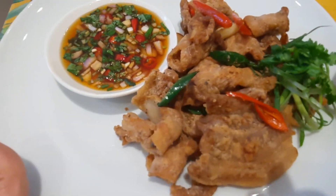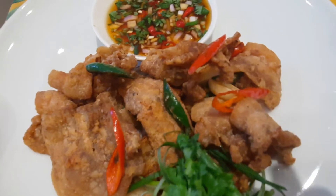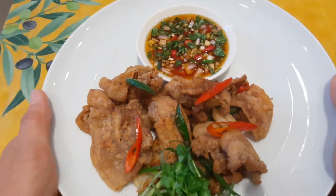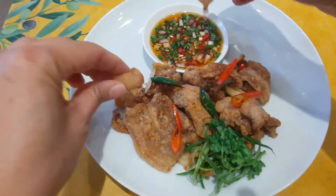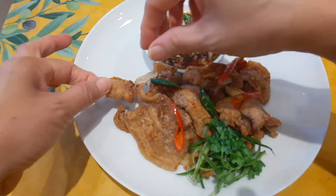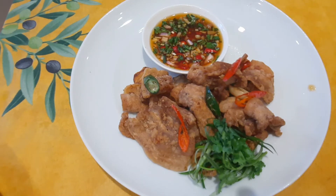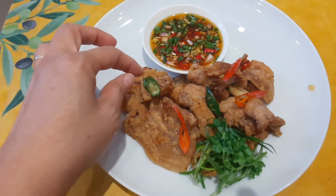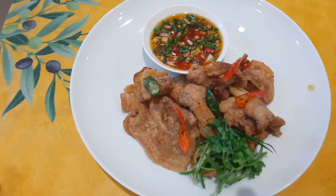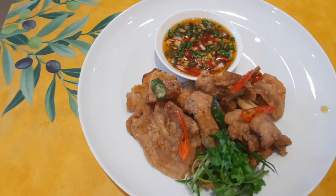Okay, ready to serve! Mmm, wow — very crispy, very tasty! Hindi siya masyado maanghang. Sarap nyo talaga. If you like my video, please give me a thumbs up and don't forget to subscribe to my YouTube channel, Atinor's Kitchen.